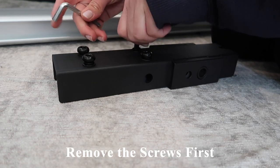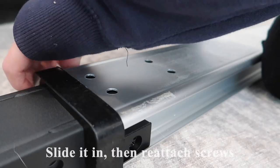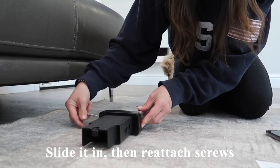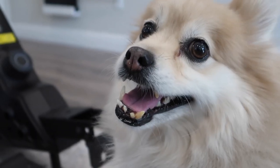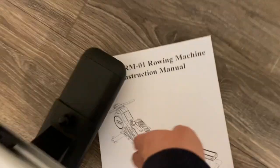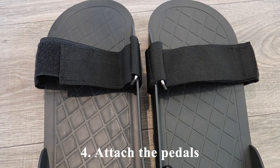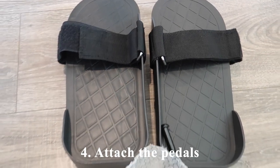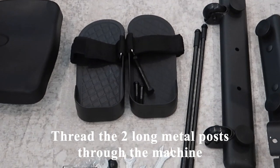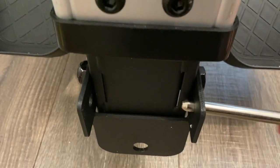Step two is to attach the rail. I'm removing all of the screws using the included wrench, sliding it in, then reattaching the screws to hold it in place. The third step is to attach the seat, and the fourth and final step is to simply attach the pedals — you use the two long metal posts to thread it through the machine and attach the pedals.